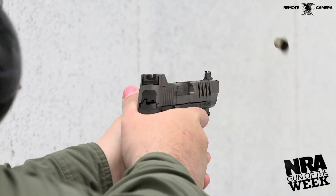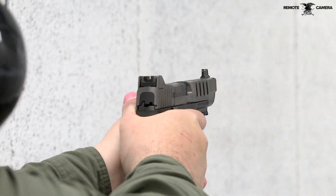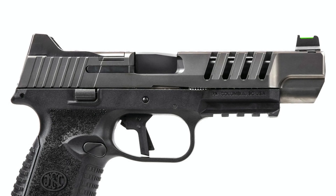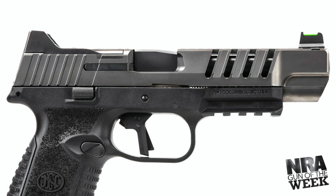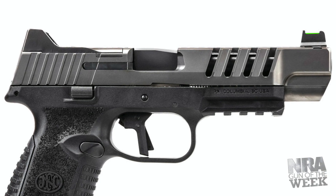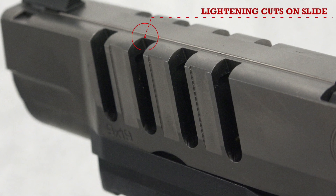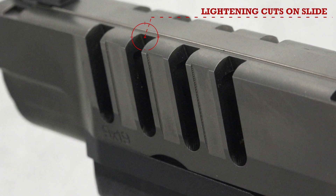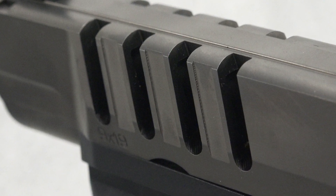FN's 509 LS Edge is an action-target pistol capable of performing many roles, including personal protection. The slide of the LS Edge is longer to keep weight down and speed up cycling. FN removed material just above the dust cover, which adds both an interesting look and functionality by supplying additional texturing for press checks. These cuts also help redistribute the gun's weight and improve balance.